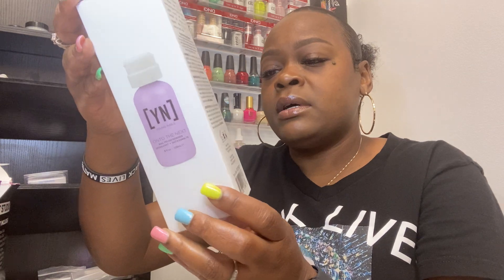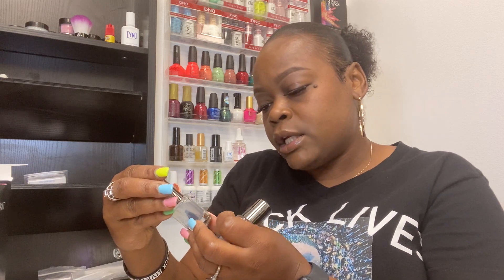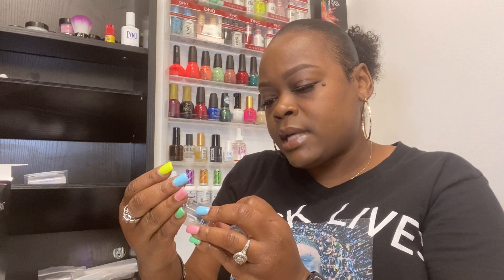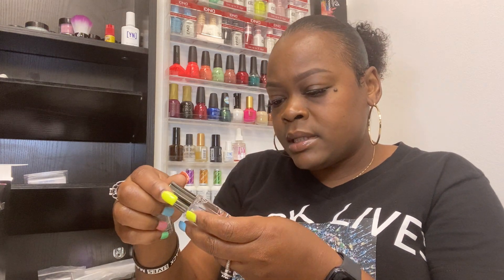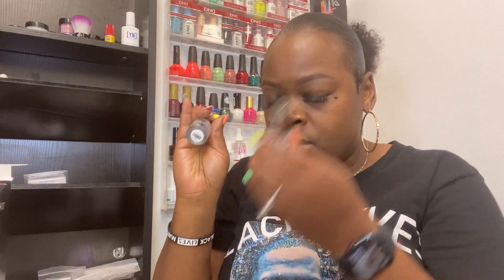And this is a nail clipper — everybody probably knows what a nail clipper is. Then you get a nice eight-ounce nail polish remover. You get some nail polish — this is the top coat, and this is the base coat. Yes, base coat and top coat.